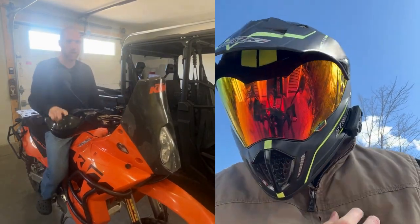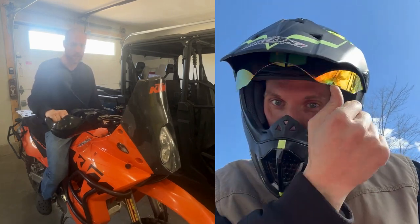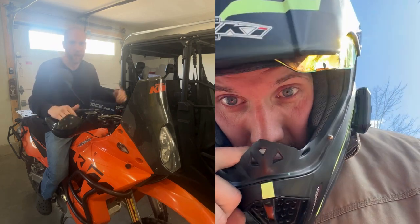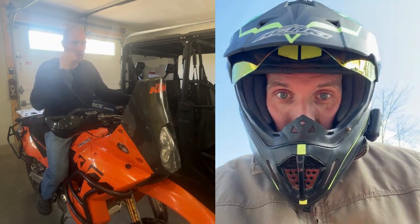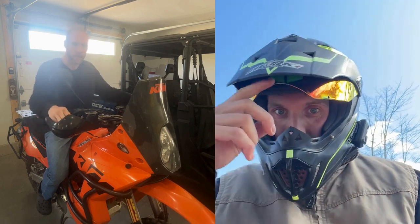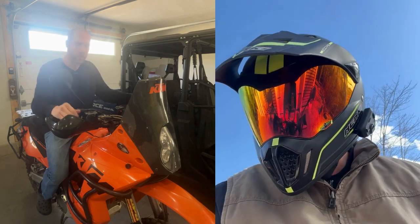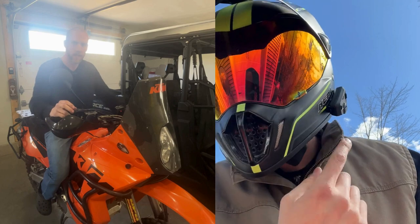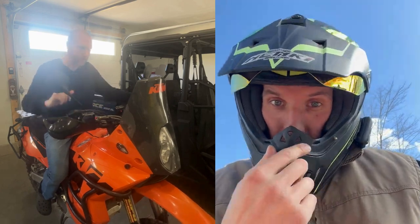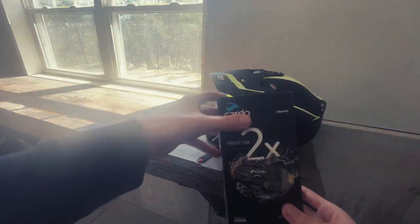In this other clip with me wearing the helmet — I know you can't hear me because the bike was running — I was just showing you that the speaker pods are super comfortable and don't bother me in the ear. I was also trying to show you where the microphone is, because I opted for the non-adjustable microphone. You almost can't see the unit on the outside of the helmet, so it's very discreet.